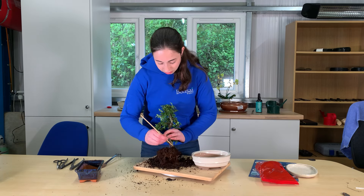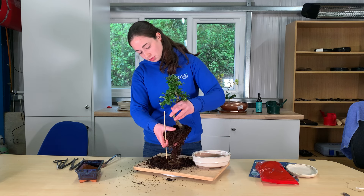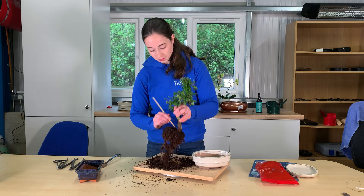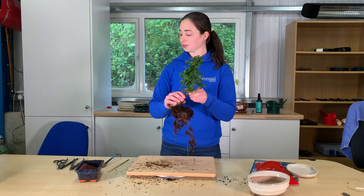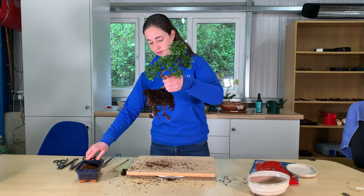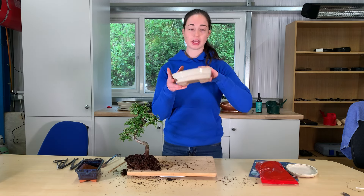If you tease around the bottom of the trunk you may actually find some more roots. These are really nice and later on we'll use a toothbrush and try to expose them a little bit more. Once you've teased out around the edges and underneath, you can cut any really long straggly bits off and then we get to the pot.